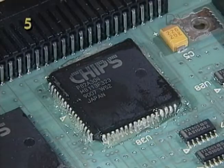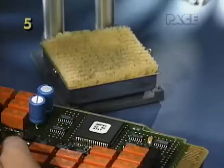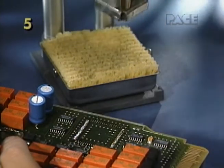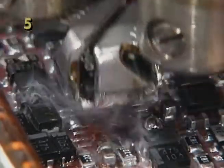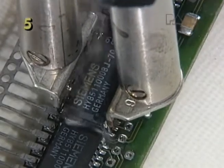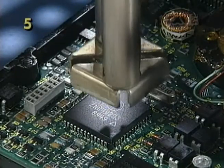Never apply force or lift the component before complete reflow, otherwise you may cause damage. When all of the joints have reflowed, the component can be lifted off easily. Move the handpiece over a burn-proof surface and release the component.